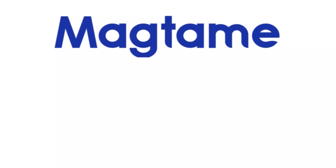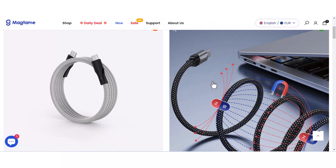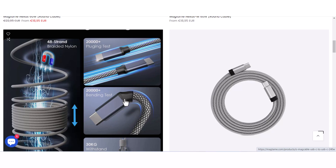This video is sponsored by Magtame. The product link is below the video in the description box, so choose your favorite product.